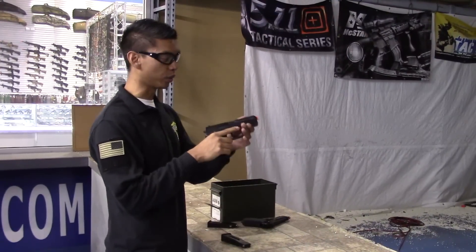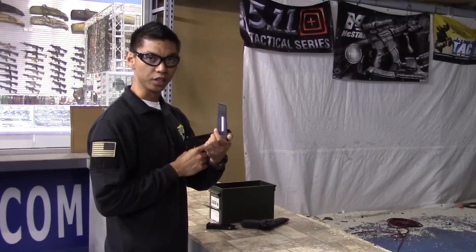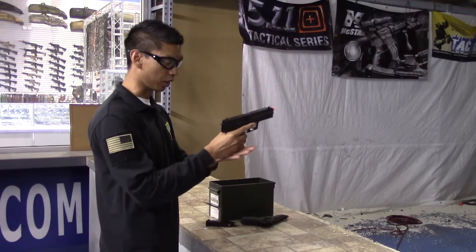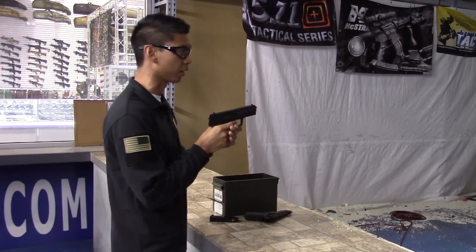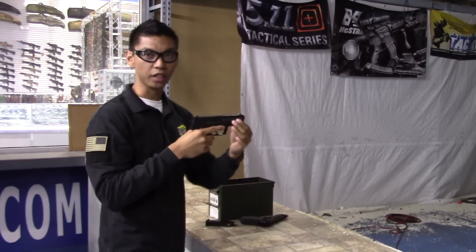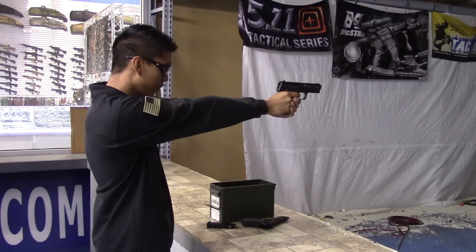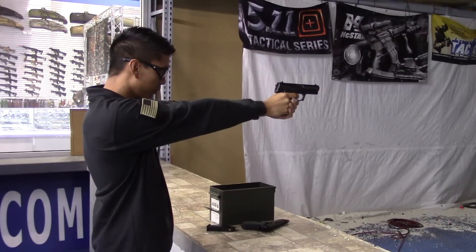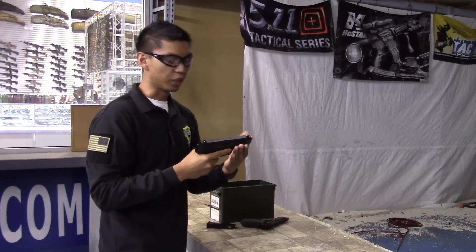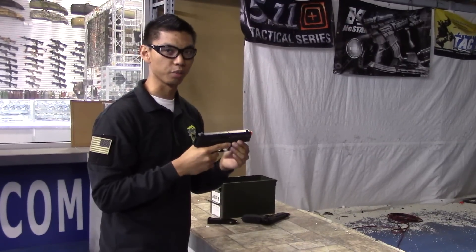Next we have the USP non-blowback — the CO2-powered version. There is a 12-gram CO2 and BBs loaded into the magazine. Simply load the magazine and begin firing. As you can see, when the gun is fired the slide does not move back and forth — it simply fires BBs out. When the gun expels all its BBs, it will just dry-fire: no BBs come out but you can still pull the trigger and air will expel.